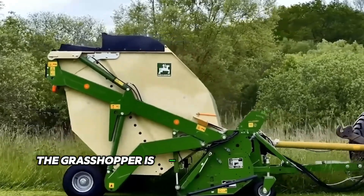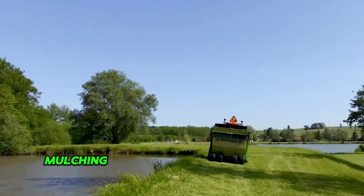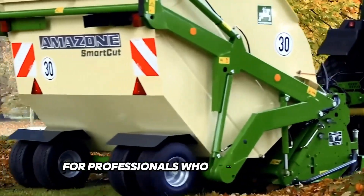The Grasshopper is ideal not only for cutting grass, but also for scarifying, mulching, and collecting leaves and other debris. You can be sure that this mower will become an indispensable assistant for professionals who value quality.